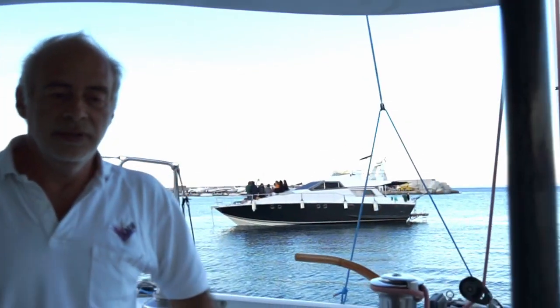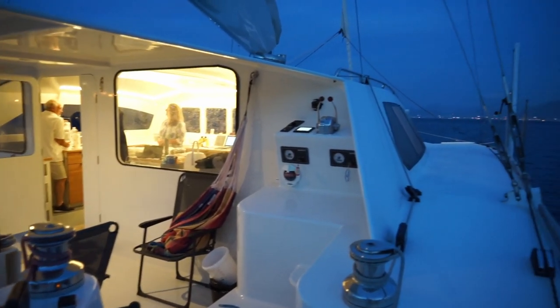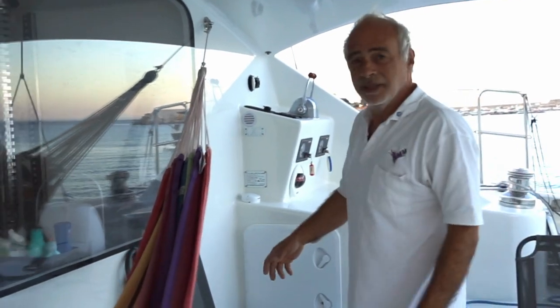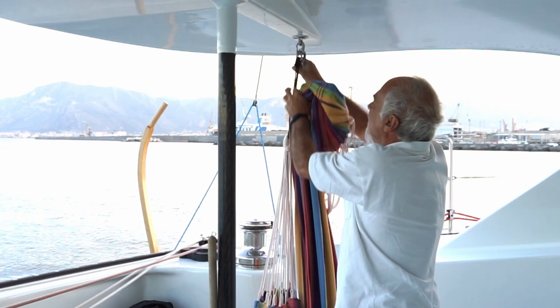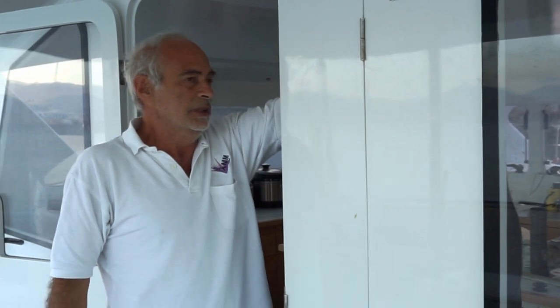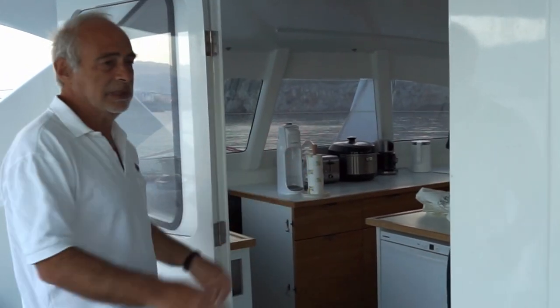We have a very big open living area here — a four-meter wide cockpit and a two-meter table, which we can pull down when we have guests on board. This is my favorite spot — I can hang my arm up here. From here it's not completely open to the inside; there's a door we can open a bit more, about a meter opening, which is enough for passing things through.